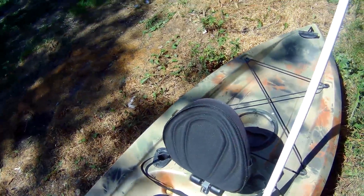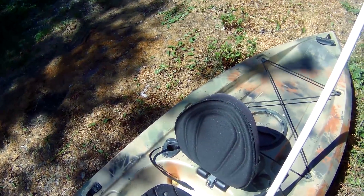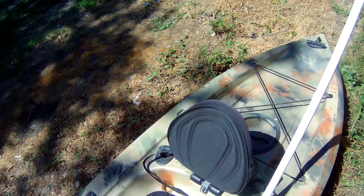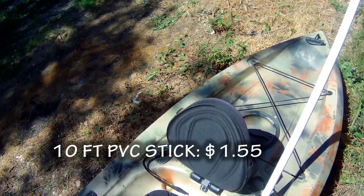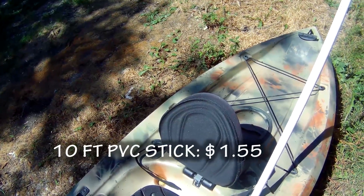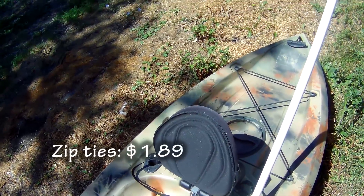It's going to be very simple if this works as I hope. So the first thing I'm going to do is sit in the kayak and measure out the PVC — I want it just a couple inches above my head. Then I'm going to get the PVC cut and get everything mounted. The point of this project is to keep the entire build under $500, and the PVC here was an additional $1.55 onto the project.